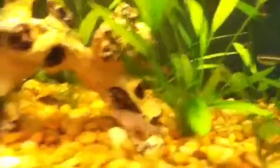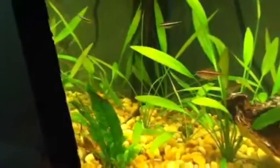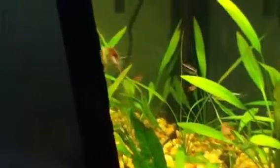There's the algae eater. So funny to see the cory cats do that — there he goes.